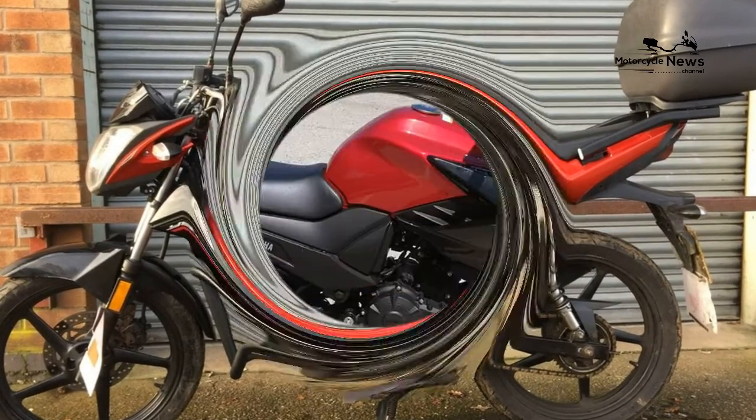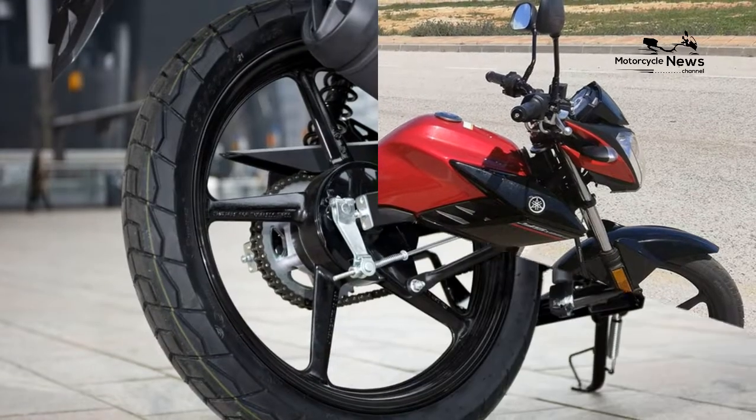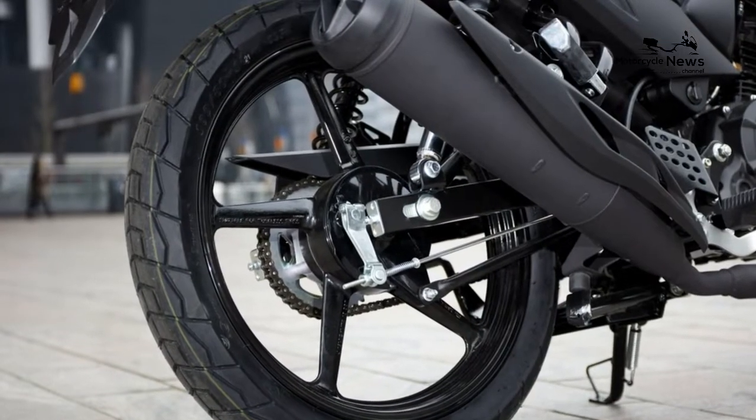At the end of the day, the YS125 is what the YBR125 always was: a basic, no-frills commuter that will run and run come rain or shine.